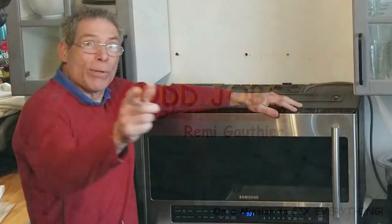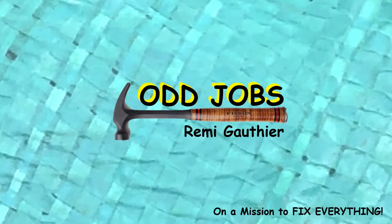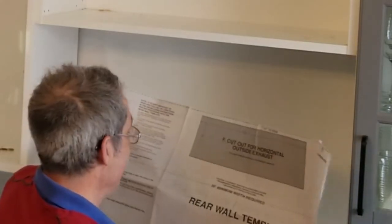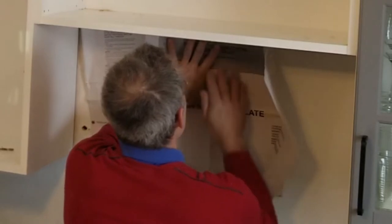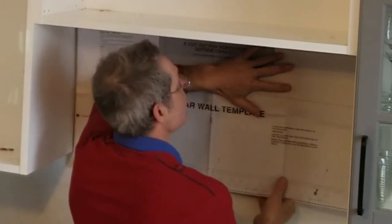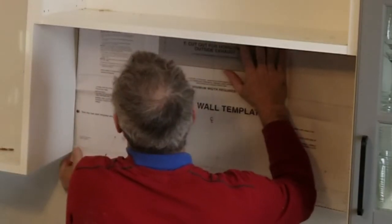We got a microwave here — stay with me, it's going to be tricky. You're going to have two templates with your microwave oven if you bought it new. If you didn't, you can go on your manufacturer's website and download a template. This one says 'rear wall template.' I'm going to put it here and match up the arrows and lines to where they say. There's only one thing I'm concerned about on the bottom, so I'm not going to let all these lines confuse me.